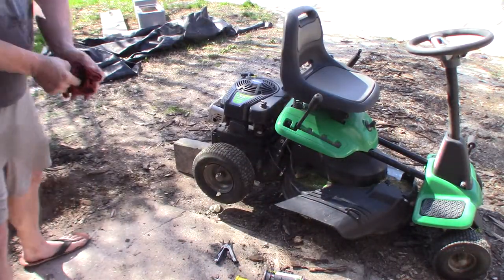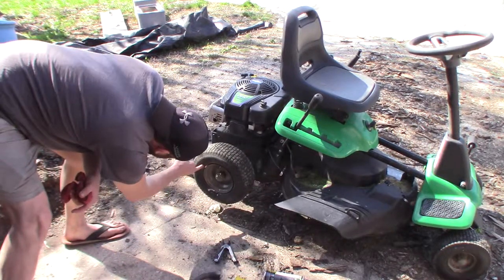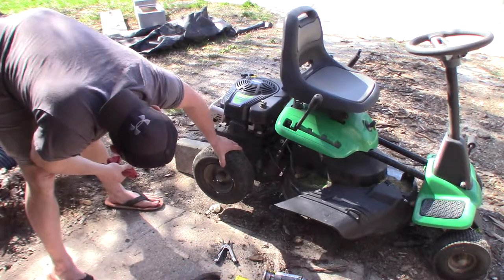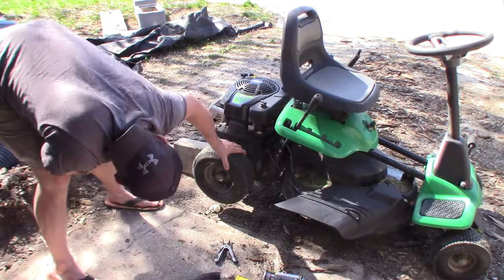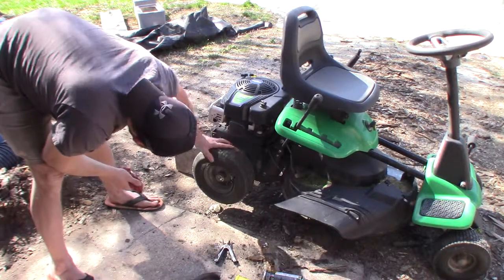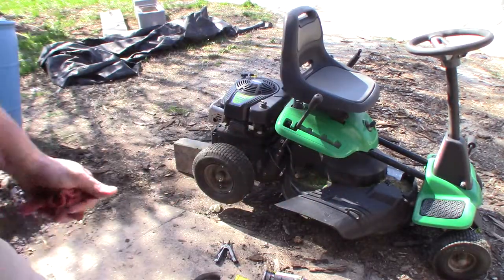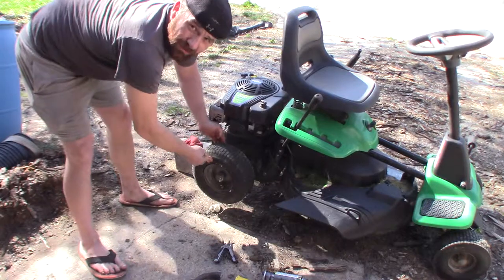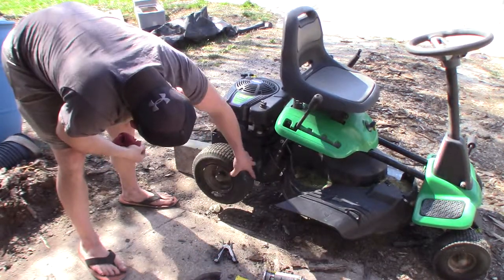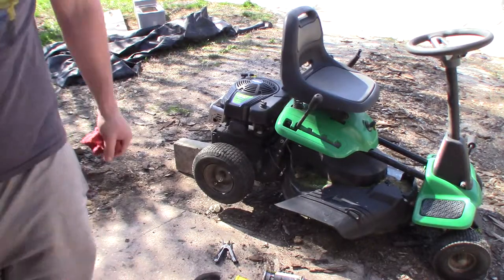I'll tell you right now that there is definitely foam coming out right here. This tire is already gaining back a lot, a lot of mass to it. I'm very excited to see what happens here. I do believe this is going to work out really good. I just hope that it balances good. I'm going to rotate that back around and let it sit for a minute. You can see right now that it's got some sponge to it, definitely all the way around. When this stuff hardens up, it's just going to be a giant mass. I'm going to shut this down and we'll get back to it in a bit.